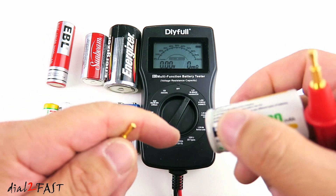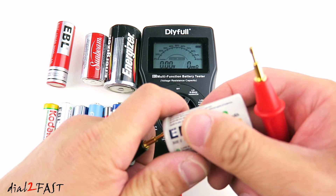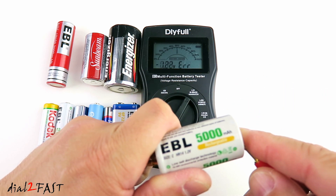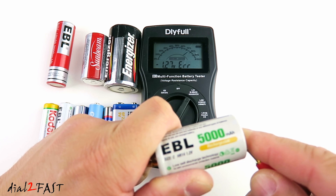Now let me show you what happens when you reverse the polarity on the connection — it won't damage the tester. It's still able to show you the health of the battery but you'll get an error message and the voltage is negative.